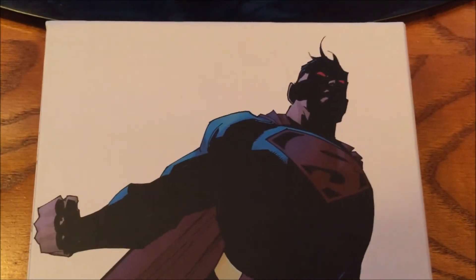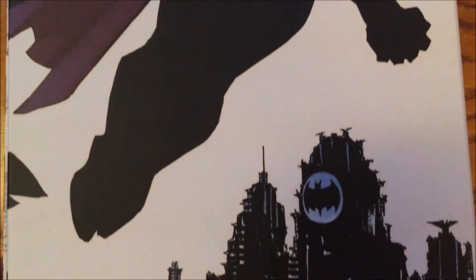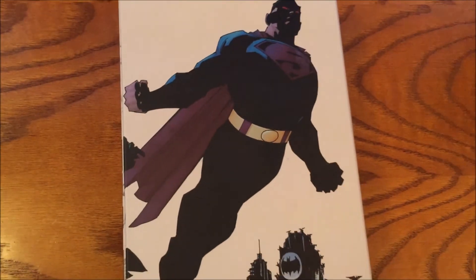So anyway guys, let me know what you think about this. Do you think this is cool? Do you think it's just way too huge? The thing felt like it weighed 20 pounds once I put all the books in here. But I appreciate you guys — I'll be talking to you later. Peace.